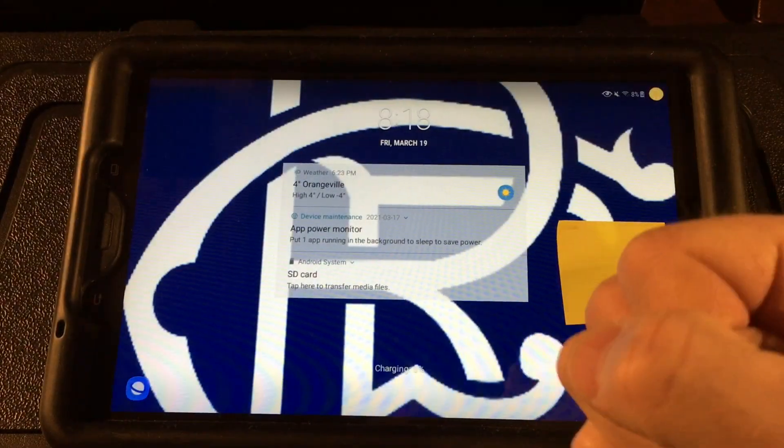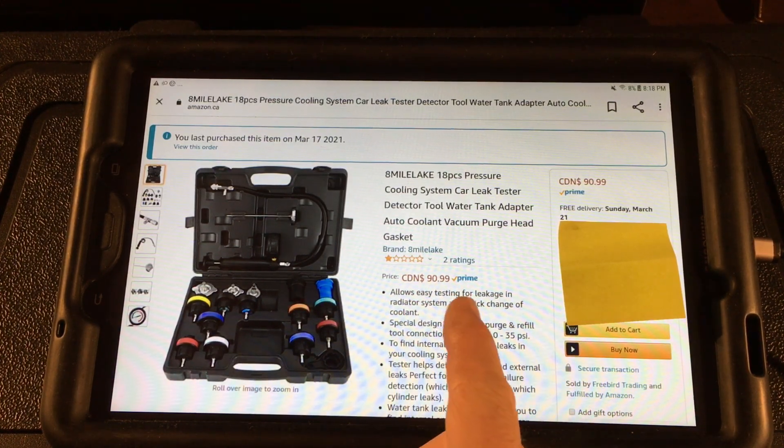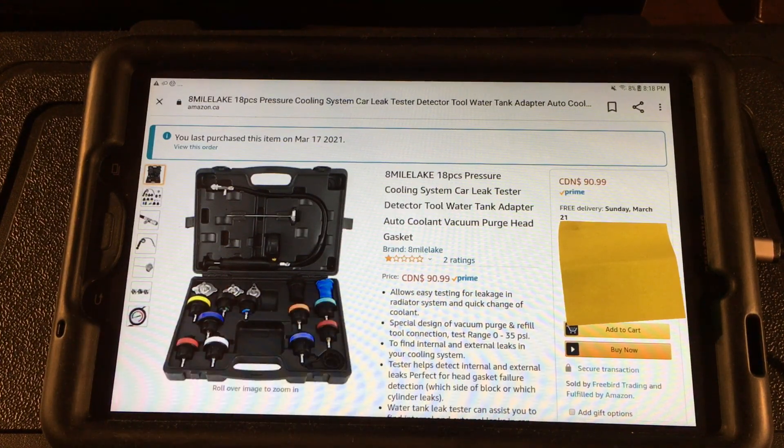Not good. Okay, so I bought this cheap Chinese pressure tester. It's the only one I could get in a hurry — I wanted to deal with this issue in the next couple of days, at least get an initial look. If I need some parts, that might take additional time. It's $90 Canadian, only two ratings at one star, so we'll take that with a grain of salt. The video will serve two purposes: assess the leak on the car, and I'll give you an idea what this thing is worth, if anything.